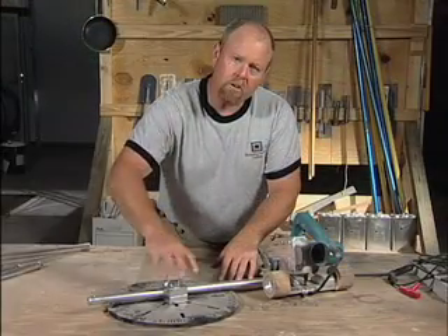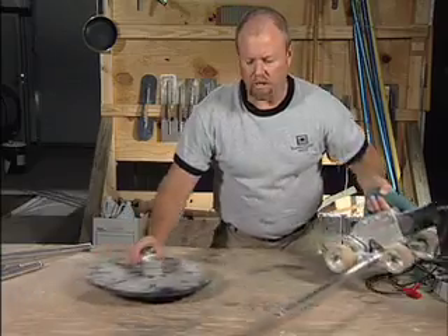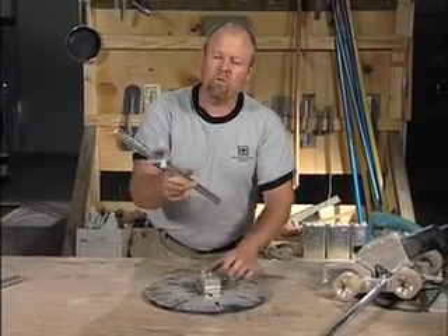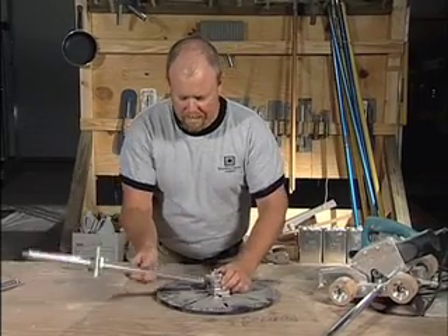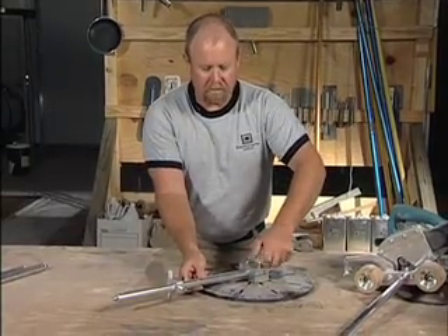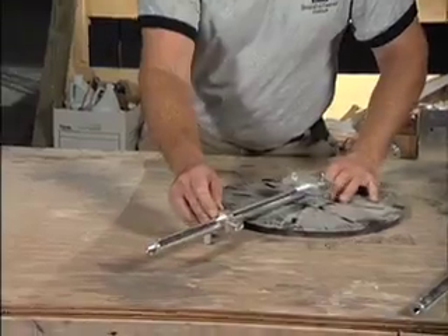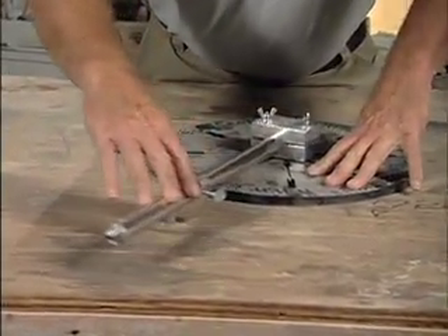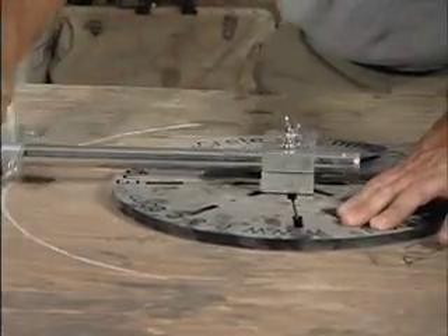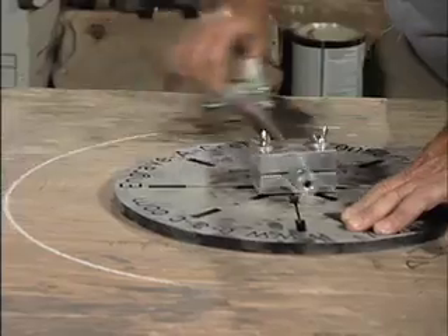We also use this pivot point for a variety of different applications. You can get an attachment for drawing your circles or your radius, so not all the time will you be using it to cut — it's the same concept. Thread this down, and in our little attachment here we have something called soapstone, so if you want to lay out a circle it's a great tool for simply laying out your designs.